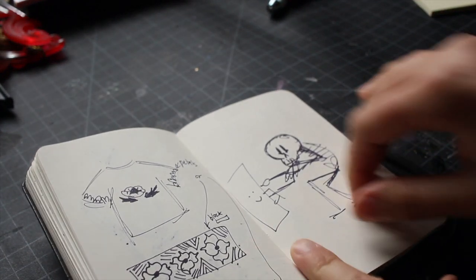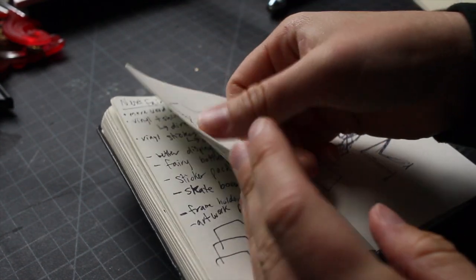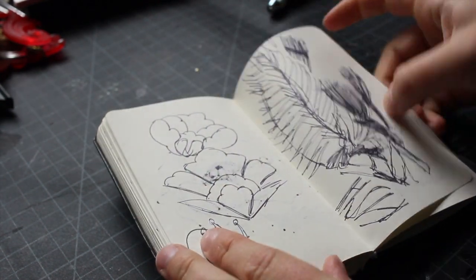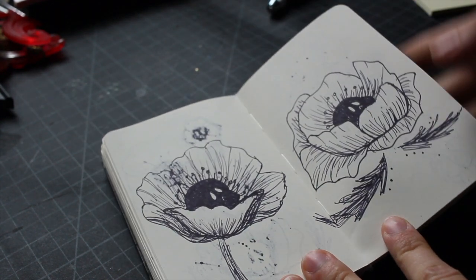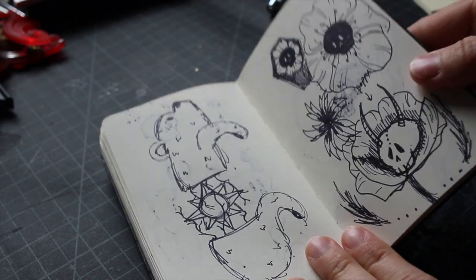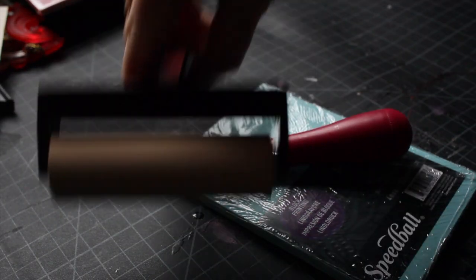Hey y'all, X-Art Student here. Today I'm going to attempt to make a stamp and create a t-shirt. As you can see, I'm going through my sketchbook for a few designs that I came up with, and I really like this poppy with the skull. So I'm going to try to make it.